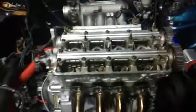All right guys, I got the last of the valve stem seals done. As you can see, I'm rocking right along.